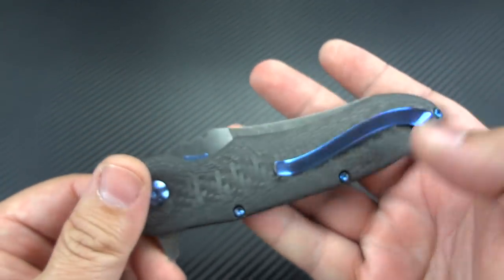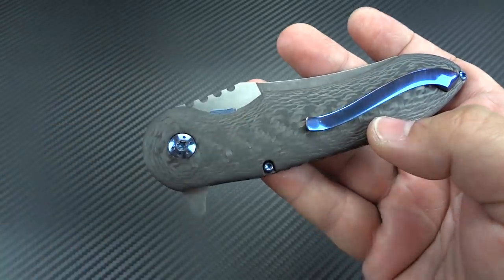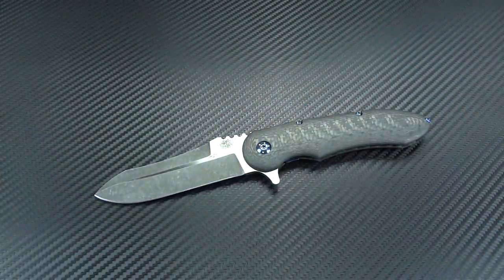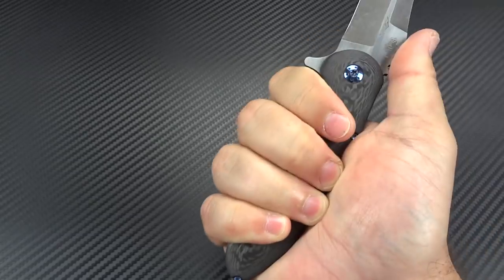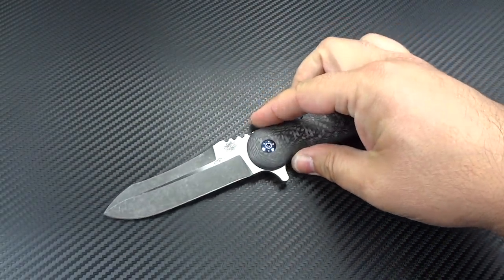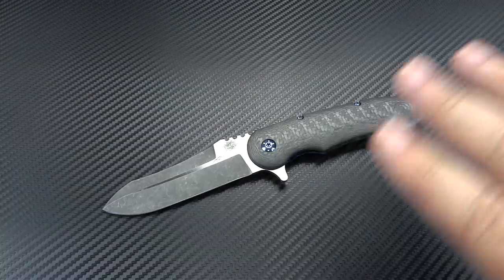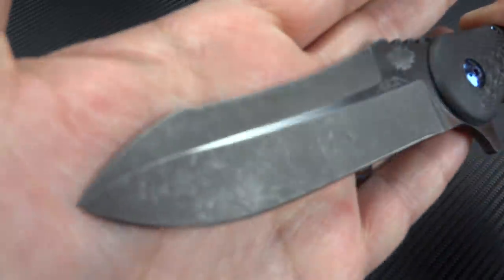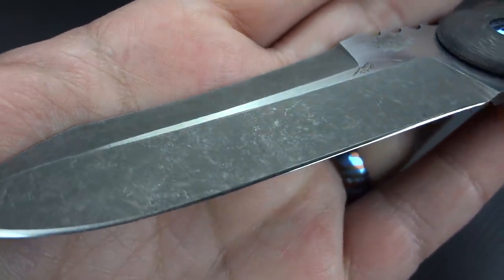This is not the first time somebody has made a full carbon fiber handle in a folder, but there are not many that have been done and very few makers that have even attempted it. What he's done here, he's done right. It flips really well, it's slim, slender, really comfortable in the hand, and more so it's comfortable in the pocket. Because of that slim nature and light weight, it makes it a really great EDC choice. All the carbon fiber is contoured, all components are titanium, and you've got a really nice dark acid stonewash finish on the blade with satin flats.